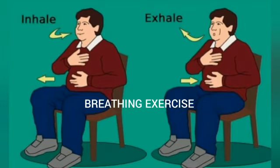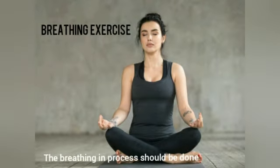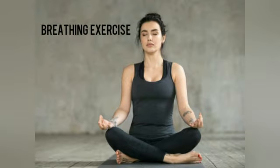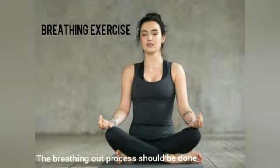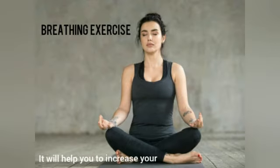Firstly, I will discuss about the breathing exercise. Breathe in through your nose — the breathing in process should be done around 5 to 7 seconds. Breathe out through your mouth — the breathing out process should be done around 9 to 10 seconds. The breathing out process should be slower. It will help you to increase your oxygen saturation level.